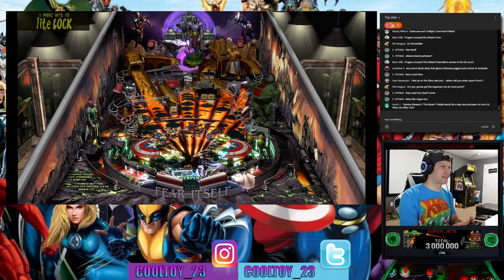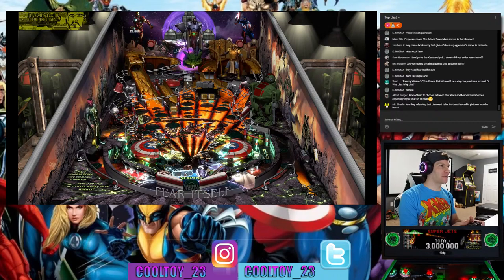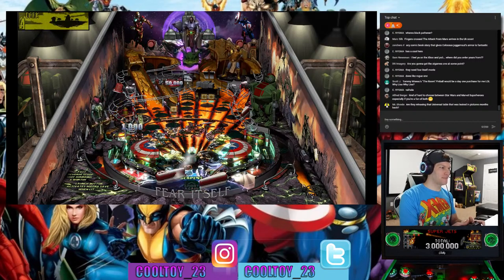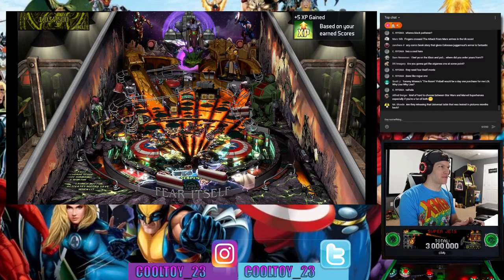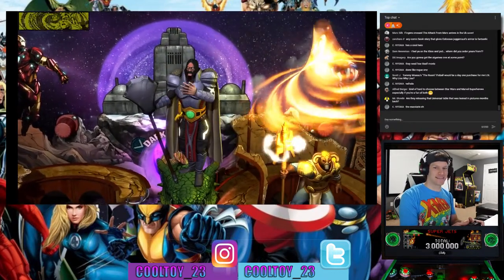Someone in chat mentions The Room pinball — oh man, that is a fantastically horrible movie in the most loving way. It's one of those movies that's so bad it's good. You watch it and you're like, what is this? And you realize it was supposedly an 80s B-movie but it was filmed in like 2006.